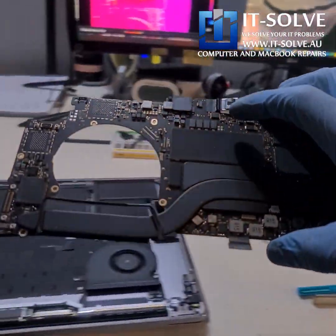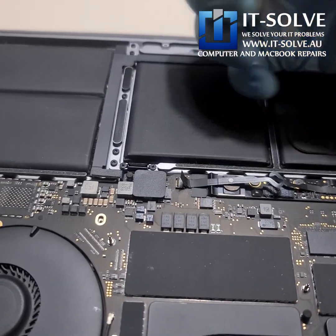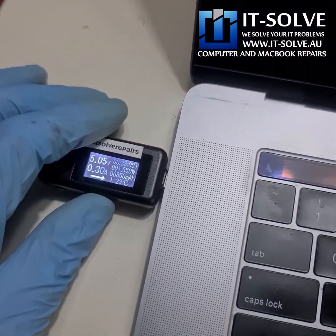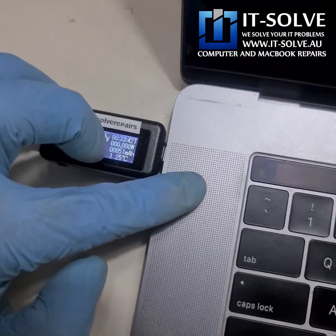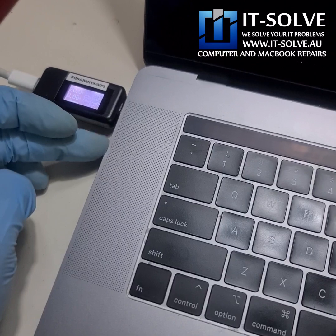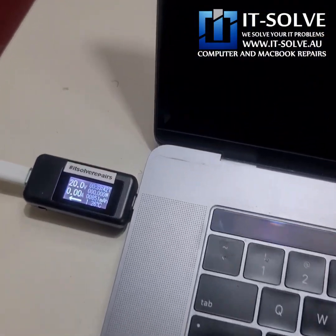It seems like we're done with the board, so let's assemble it and test. We got initialization with the CD3215 chips up to 20 volts, but the Mac is still not turning on. This model comes with a T2 security chip, and quite often when connections are damaged or short-circuiting, we get corruption on the DFU. So let's try to restore it and see how it goes.